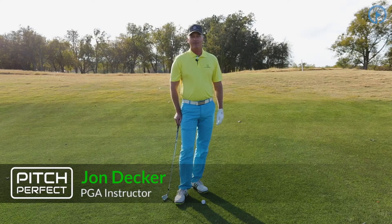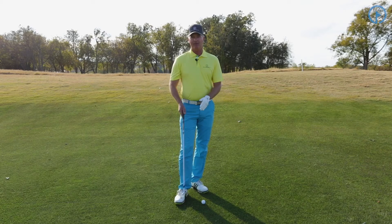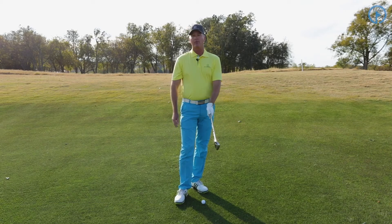Hi, I'm John Decker with GolfSwing.com. Today we're talking about the Pitch Perfect Scoring System, and we're going to talk about the pitch and run — specifically, the grip.